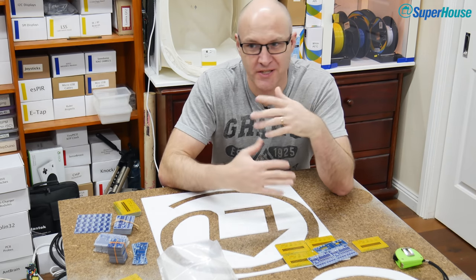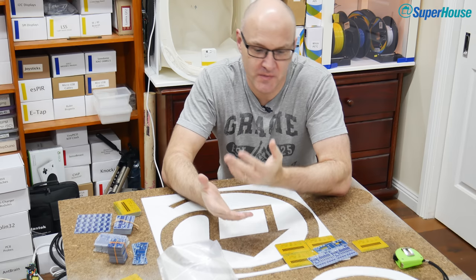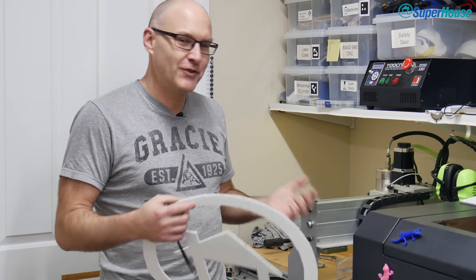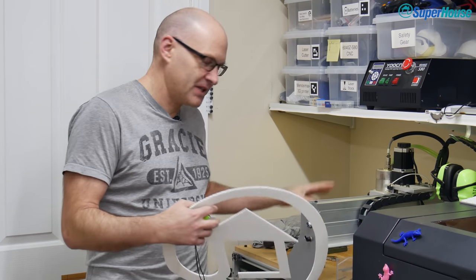As far as ideas go, this one probably rates somewhere between stupid and bloody stupid. But hey, that's what happens when you watch a tech YouTuber trying to be creative — that makes it your fault, right? Now I just did something very unusual and thought ahead. I don't do that very often, but I realize that I need to make sure that whatever I build is going to fit on my CNC machine.